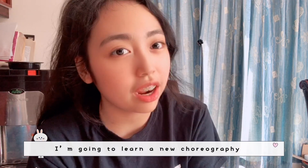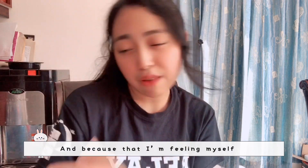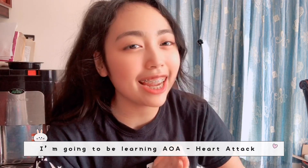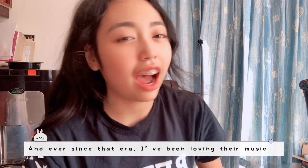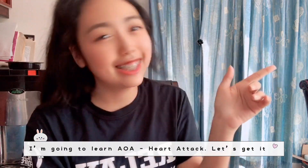I'm going to learn a new choreography. Since I'm feeling myself, I'm going to learn AOA's 'Heart Attack' — a throwback song. It was the very first AOA song I discovered, and ever since that era I've loved their music. Let's get it!